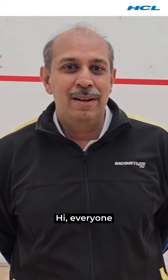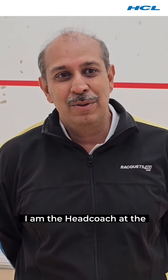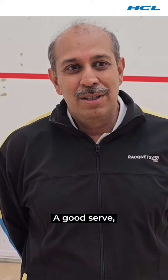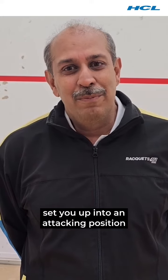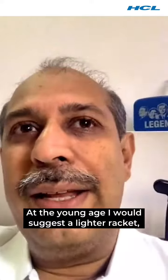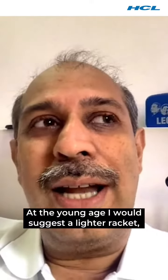Hi everyone, I'm Avinash Bhavnani from Norwich in Ghana, the head coach at the academy. Today we are going to speak about the service. A good serve can really set you up into an attacking position, while a loose serve can put you in a defensive position.